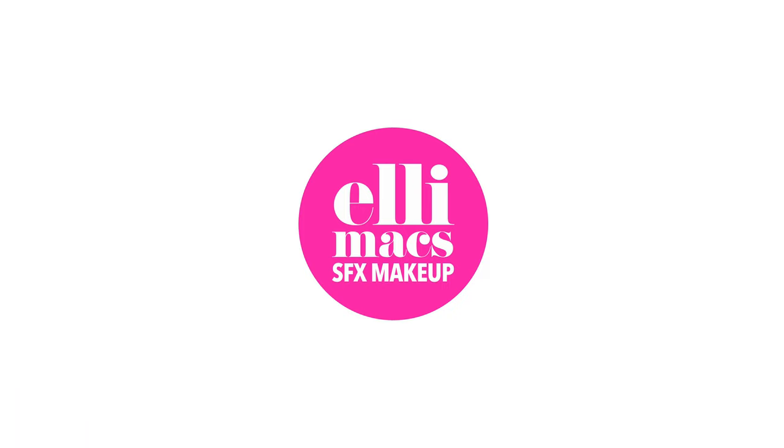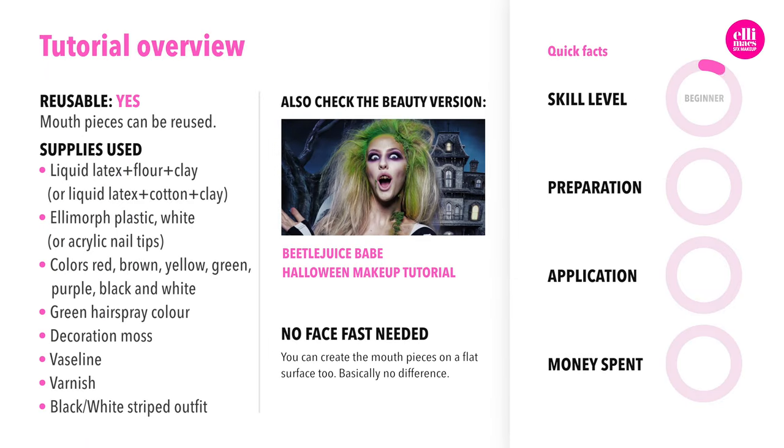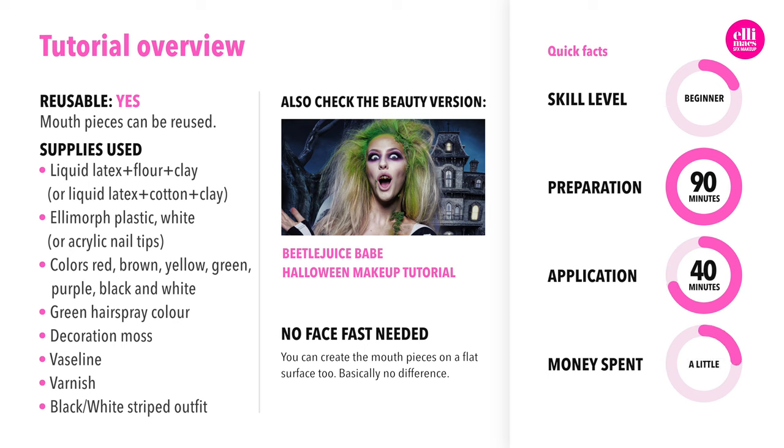Beetlejuice Freak version. This tutorial requires beginner skills. It takes about an hour to prep, 20-30 minutes to paint, and then about 40 minutes to apply. We spent a small amount of money on decoration moss, green hairspray color, and the black and white outfit. Anything black and white with stripes will do just fine.